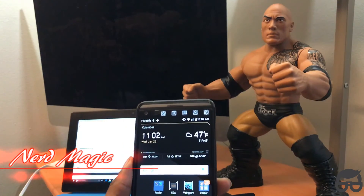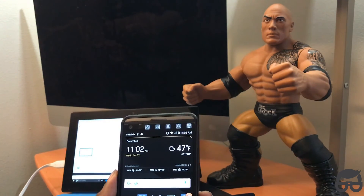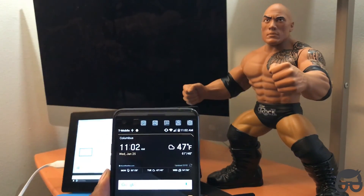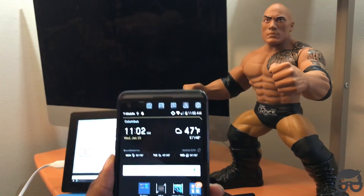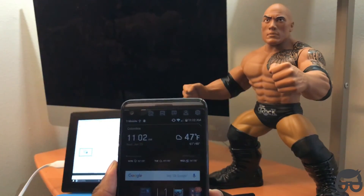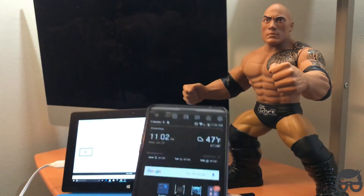I'm going to make this video extremely fast because I don't want to take up too much of your time. I'm going to show you how to install the latest and greatest of the Not So Stock ROM on the LG V20 for AT&T, which is equivalent to the H910 version of the V20.